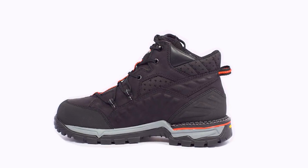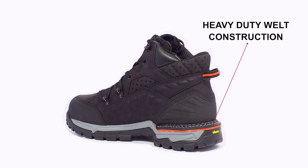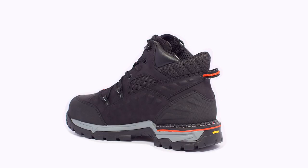The upper portion of the boot is mechanically stitched with a heavy-duty welt to the heel area of the sole. This creates a super durable bond between the boot upper and the sole, and also creates a very stable base for your heel that won't roll on uneven surfaces.